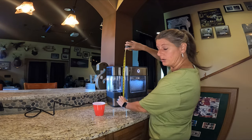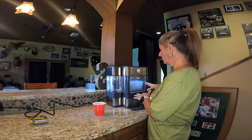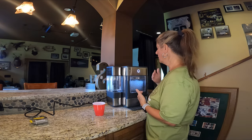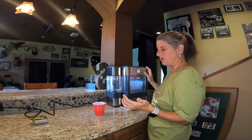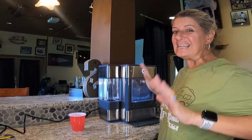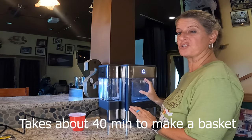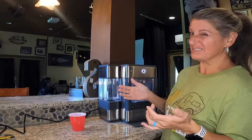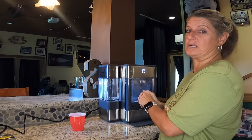It's 17 inches tall. For the most part it's pretty quiet, except when it first kicks on it sounds like a refrigerator running while it's freezing the ice, but other than that it's nothing crazy sounding. It takes about five minutes to do one batch of ice, and I've been seeing it run about five to seven minutes per batch.